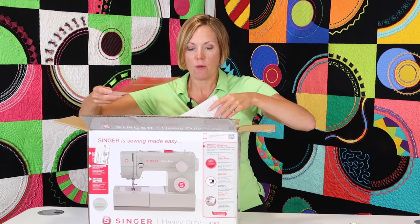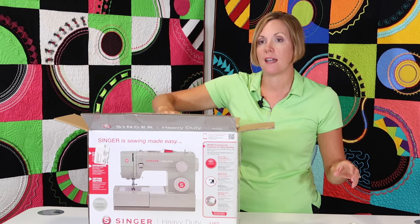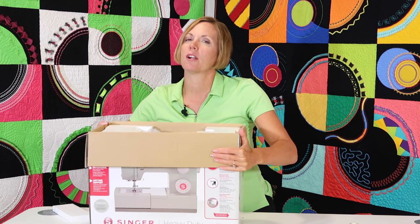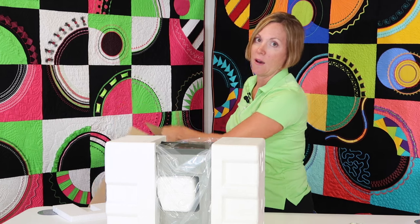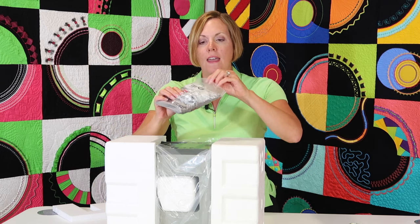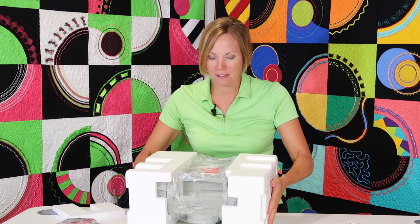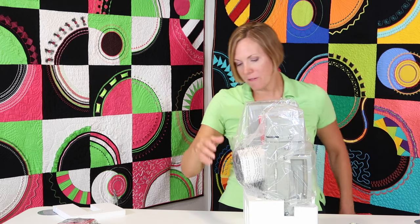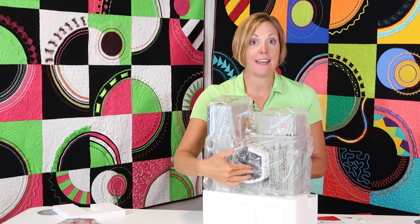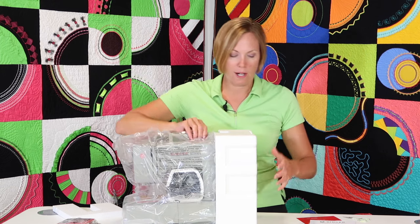First off, let's just see what all comes with it. We've got some warranty information, so I recommend that you get your machine registered on Singer's website. Now here's my little trick — we're going to flip it over, take the box off, and the styrofoam comes easily out. Something that came off the side is going to be all your accessories and a small dust cover. Then all you need to do is slide it to one side and slide the styrofoam off, same on the other side. Right here in the middle is your foot control and power cord.